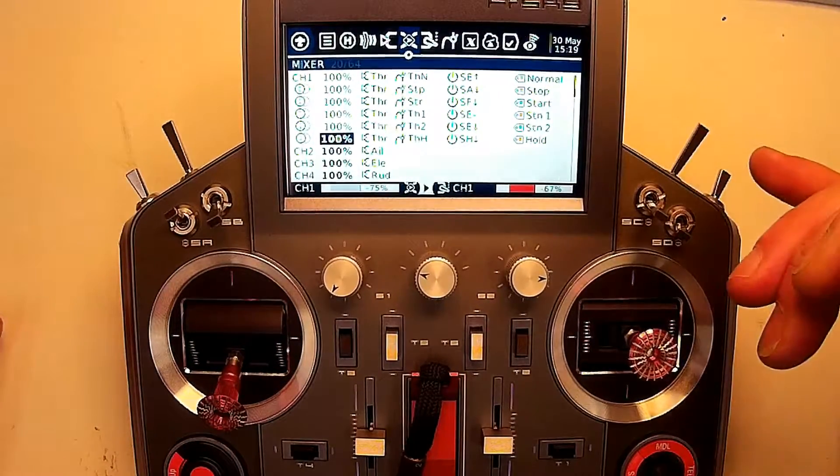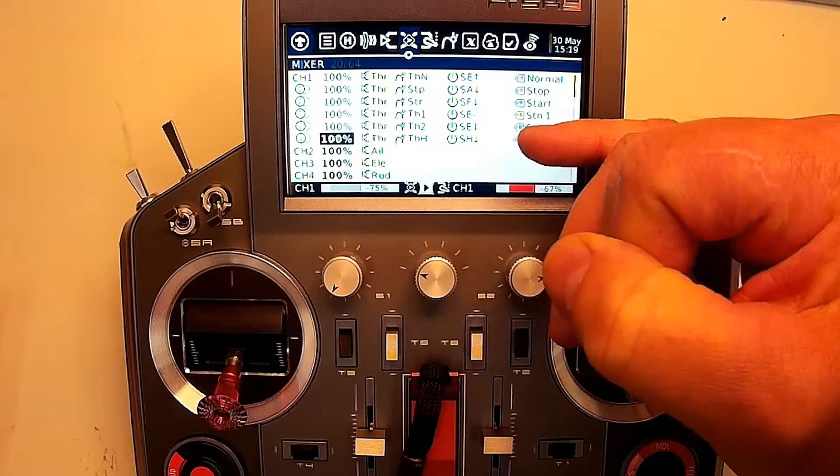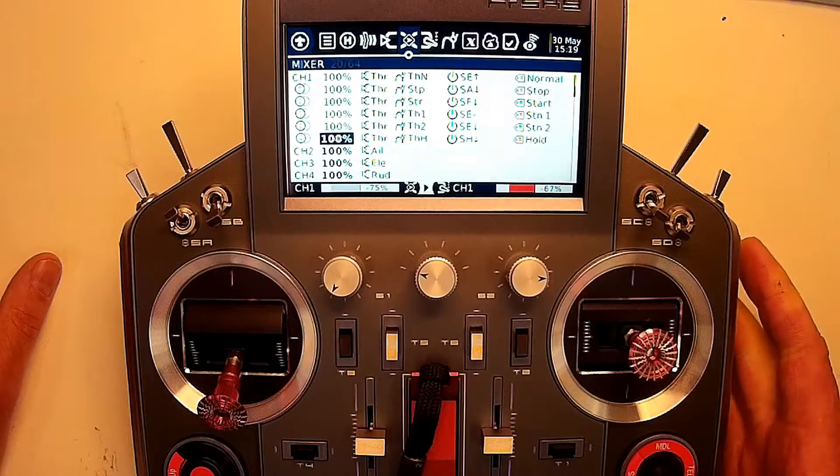So that's just another little tip. When you set up your mixer for your different throttle curves, use that Replace and it will replace whatever's before it. It's pretty cool.